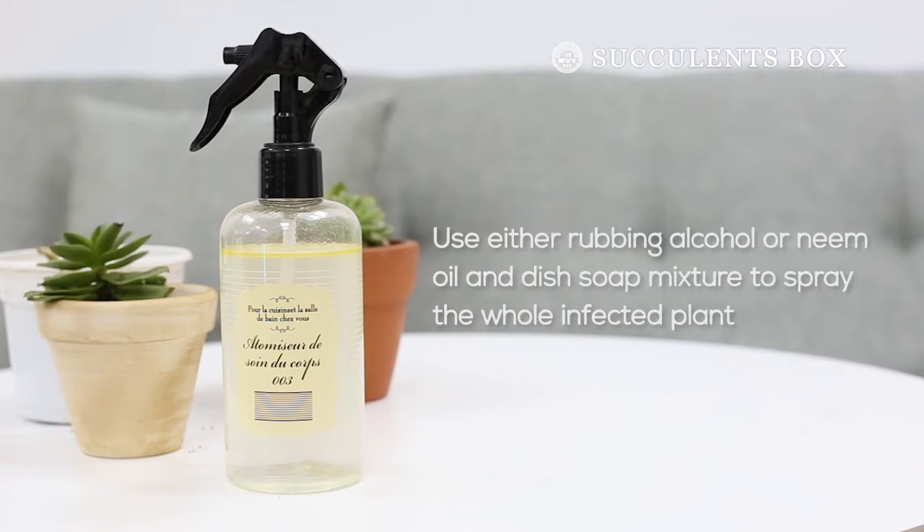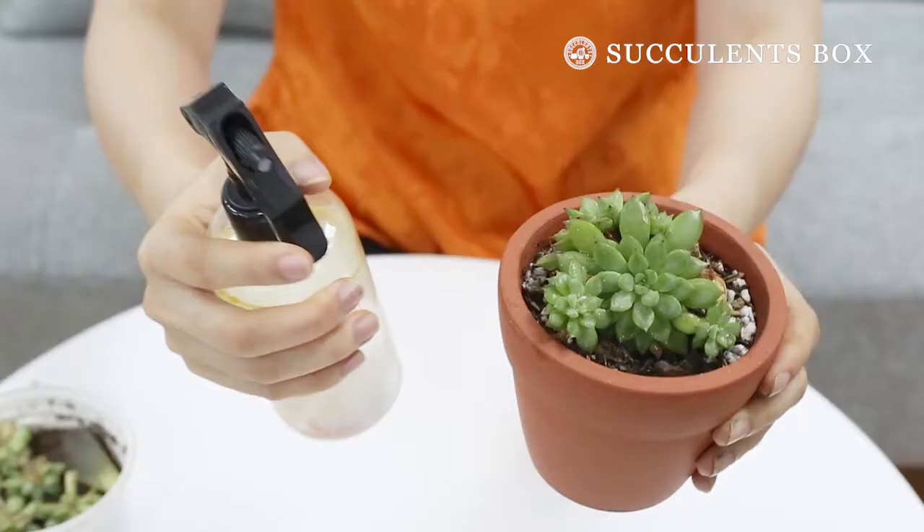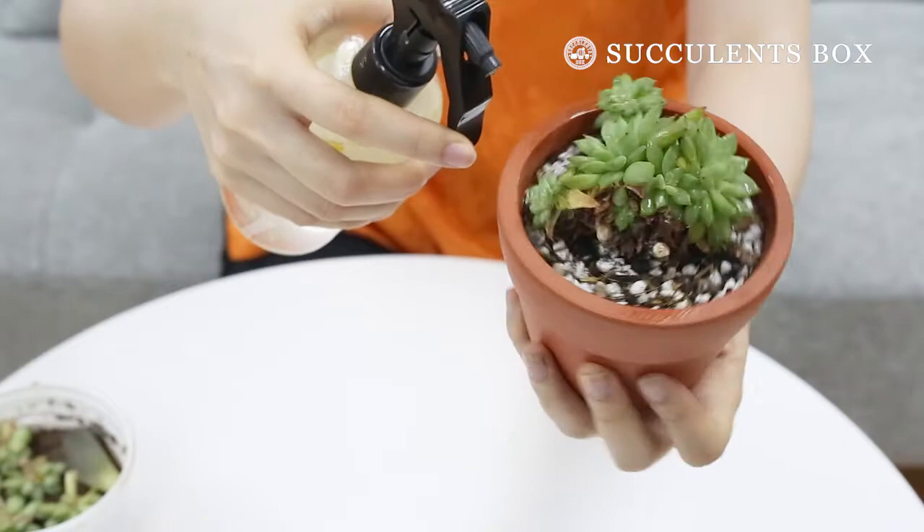Then prepare a bug-killing mixture. Mix one tablespoon of neem oil or rubbing alcohol with 50 ounces of water. Add a few drops of dish soap.